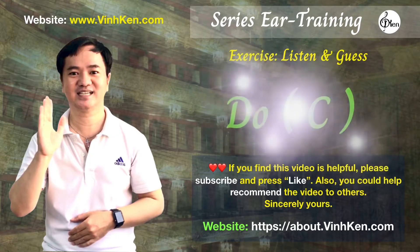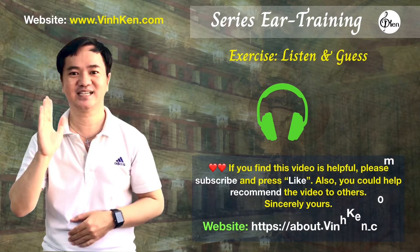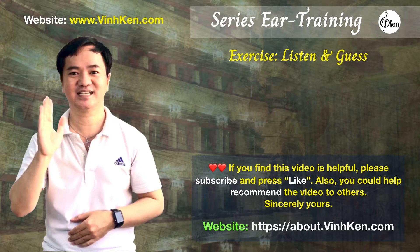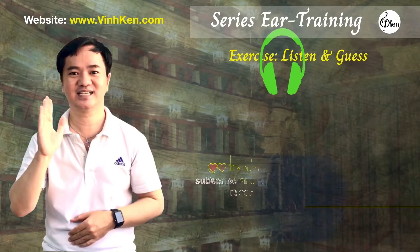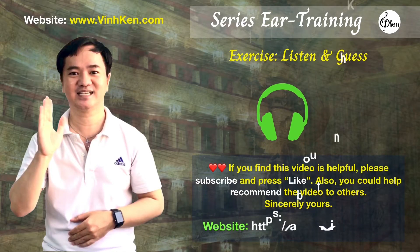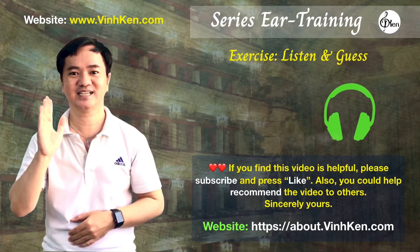The note was C. The note was G. The note was C.